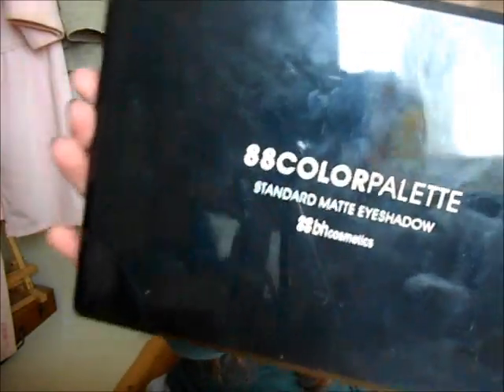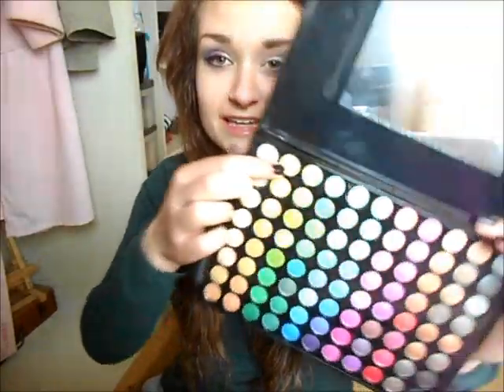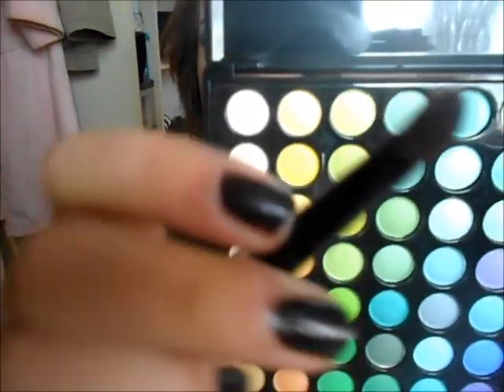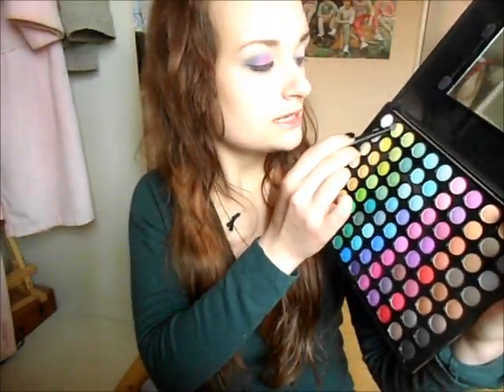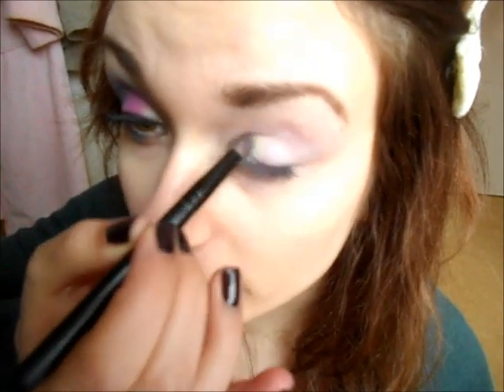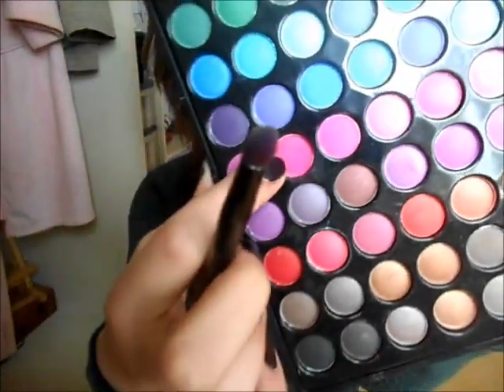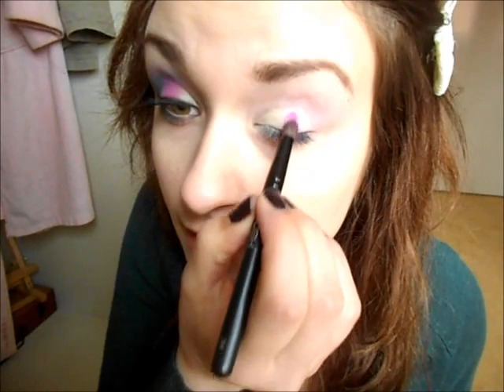Now I'm going to take the BH Cosmetics 88 matte palette — I really like this palette, it's really colorful and pretty. The first color I'm going to take is a really light yellow. I'm taking it with a small brush and applying it to the inner corner of my eye. Then I'm going to take this really bright pink color and put it on the middle of my eyelid up to the crease.